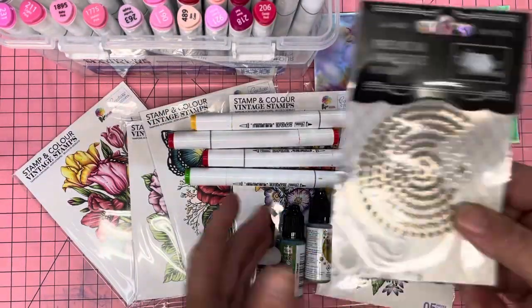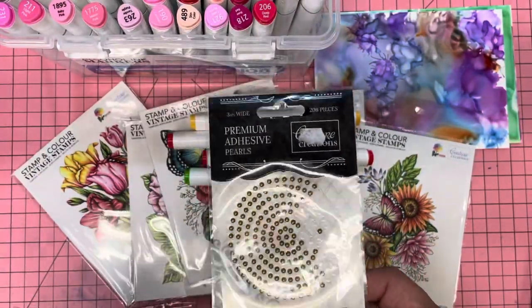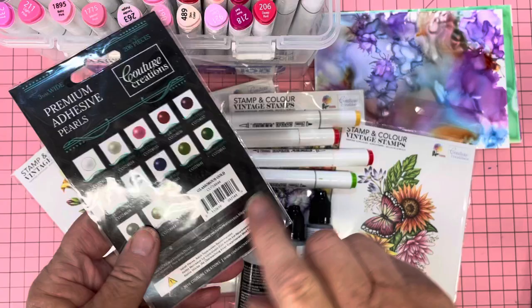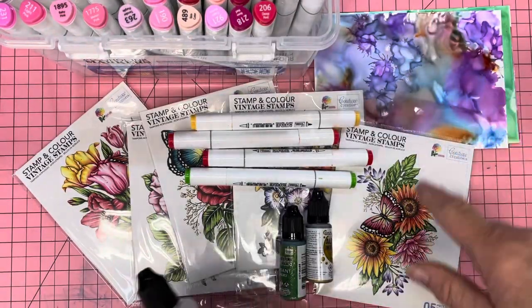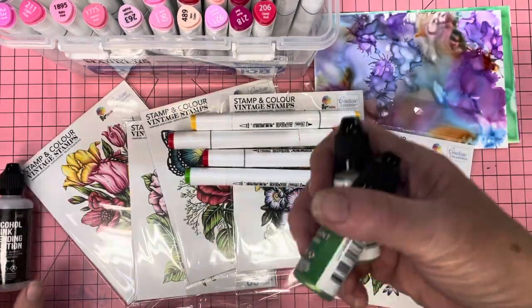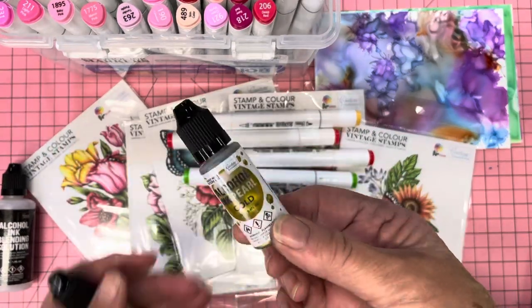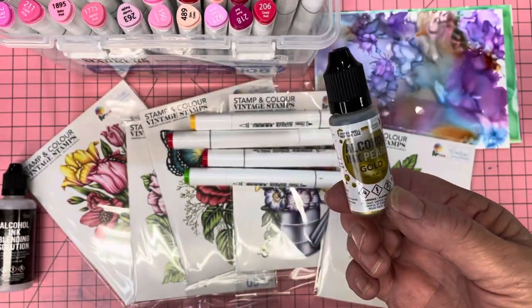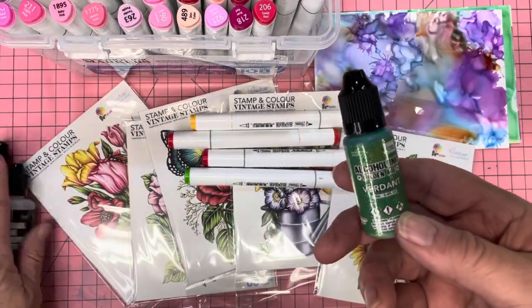The other thing I want to show you is my pearls — I use them all the time. If you've seen any of my projects, you know I have. This one's Glamorous Gold. I think they're wonderful. I've also used alcohol ink blending solutions and heaps of alcohol inks for this project. These are the pearls — they are gorgeous — and these ones here are called the Golden Age ones.